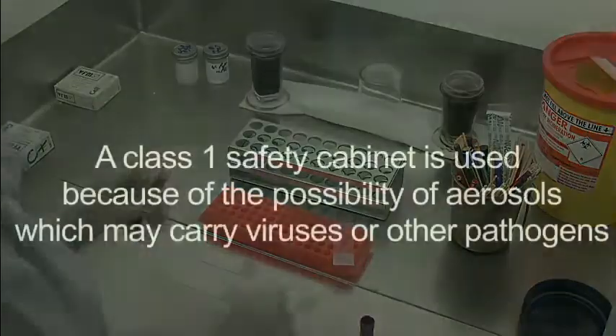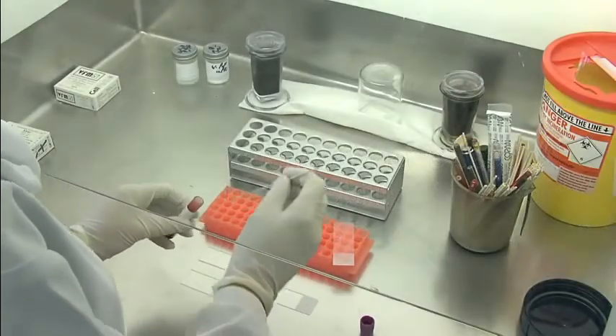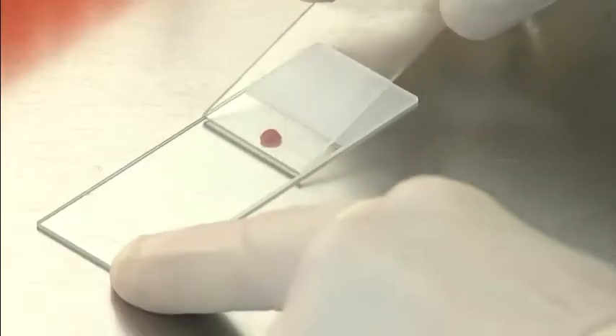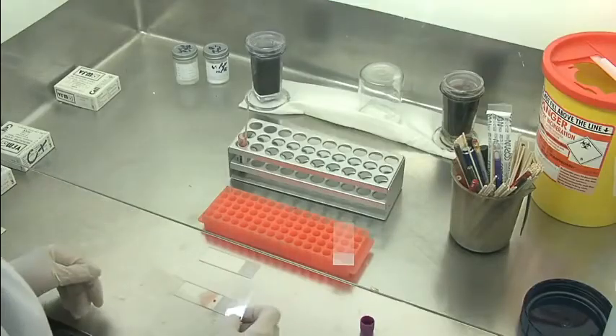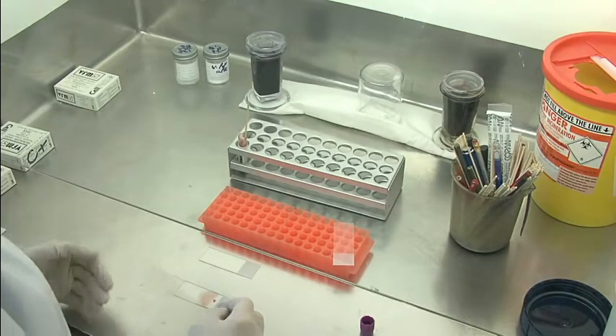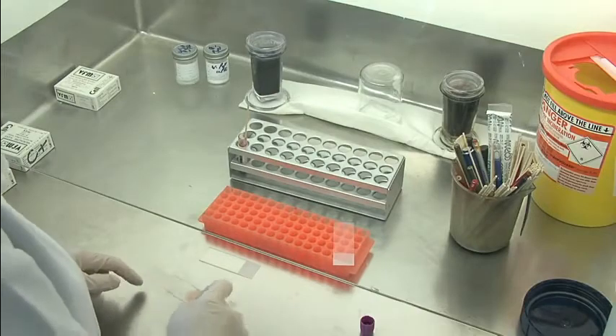Open carefully. We're performing this in the Class 1 cabinet because of course there may be viruses or other parasites, so everything is performed in the Class 1 cabinet. Take a drop of blood, put it on the slide, and then we're going to make a thin film. The reason for using a thin film is because you get a one-layer-thick preparation, and then it's easier to fix the film, and then you can look at the parasites, and the shape and size of the red cell.